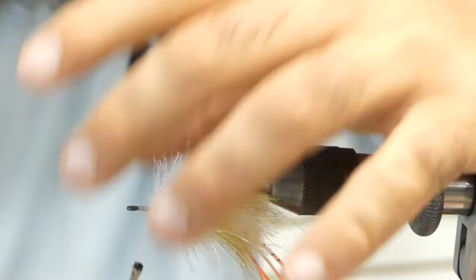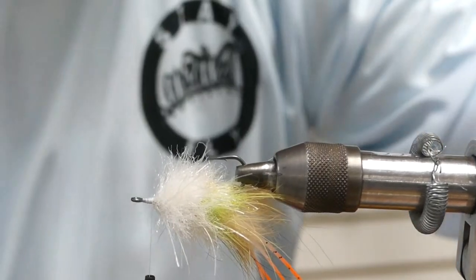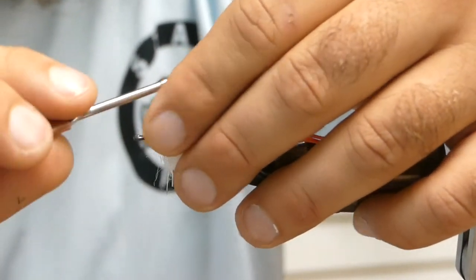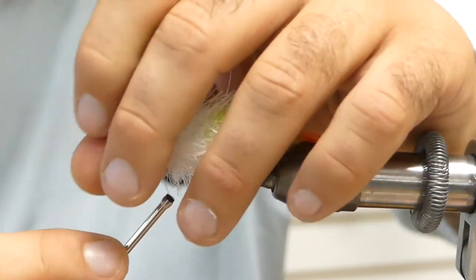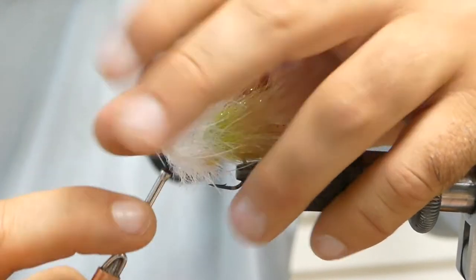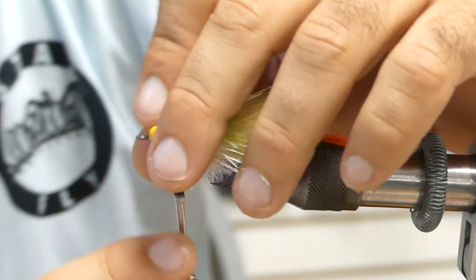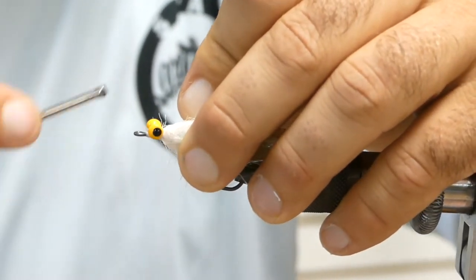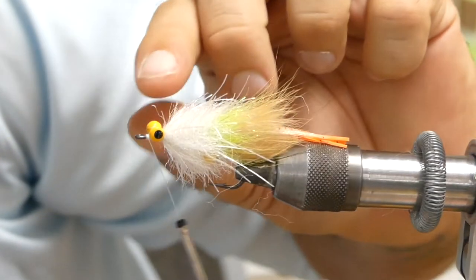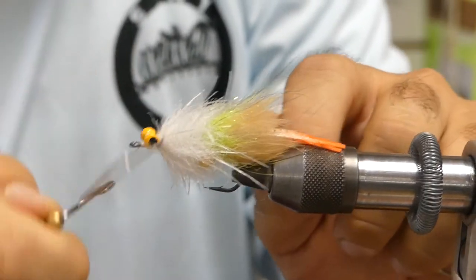You should have a nice little gap up there by the eye of the hook still. Take some painted light eyes — we have some yellow ones here in small. Go ahead and flip your pattern back over so you're on the back side again where you started, and tie in some small lead eyes. You could always use the bigger ones if you're in deeper water — it shouldn't take much to flip this pattern over if you want it to ride hook up, which is always nice especially when you're fishing little grassy areas for redfish. Once you have those nice and secured, go ahead and whip finish.